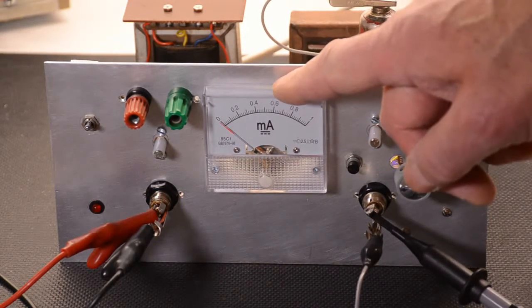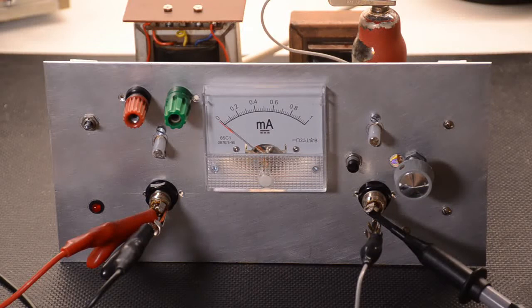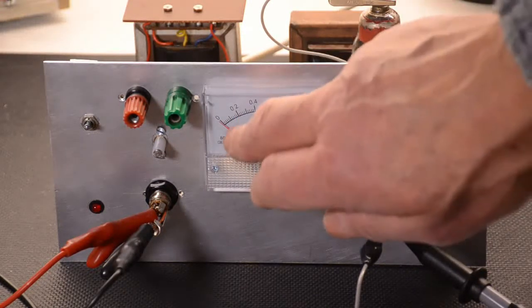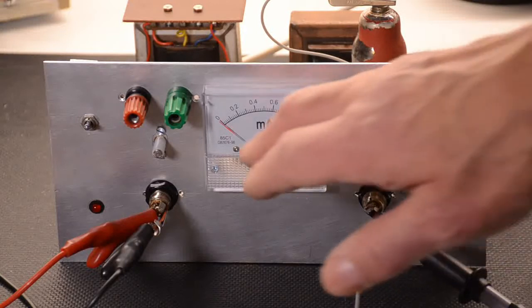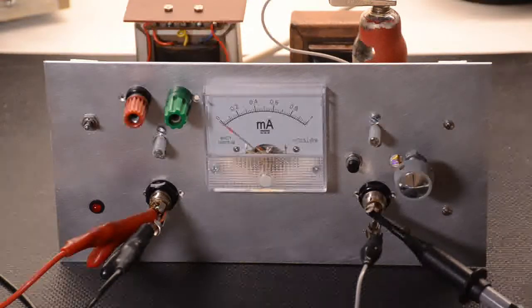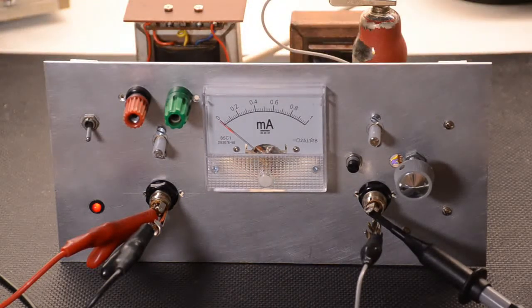We have an input from an audio oscillator on this side and the output taken to an oscilloscope. First and foremost we must check the meter. When we power up for the first time we will check how much current the valve takes from the HT — that gives us a good idea that the circuit is operating correctly. With this EF39 valve we expect about one and a half milliamps. This is a times 10 scale, so that should read just under 0.2, which would be about one and a half milliamps. Looks about right — it's about one and a half milliamps.